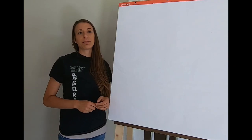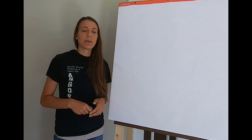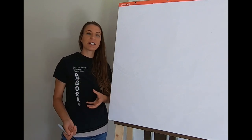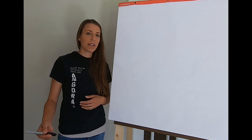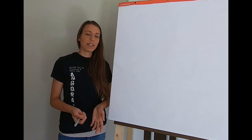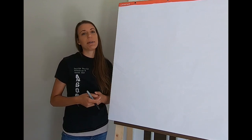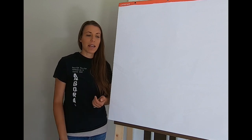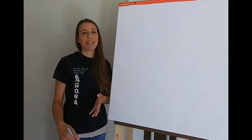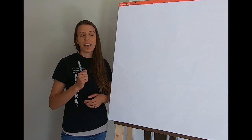Hi everybody! This is Stephanie from Razzle Dazzle Rabbitree and Yards LLC. In today's video we're going to give you an introduction on the Razzle Dazzle shearing method for Angora rabbits — the method that I developed over years of owning Angora rabbits to shear your Angora rabbit safely with confidence, to get the most amount of wool off your rabbit for the least amount of money and the least amount of stress for both you and your rabbit.